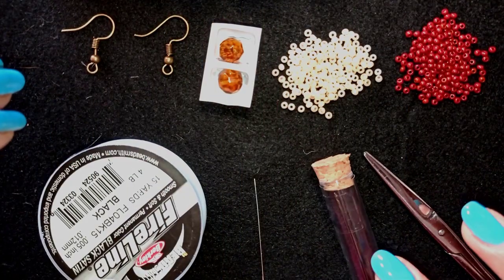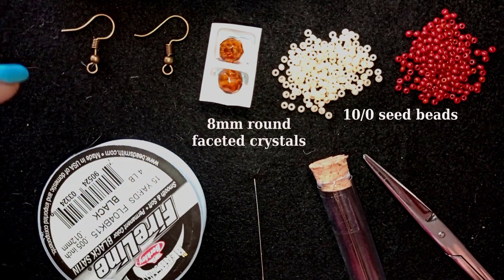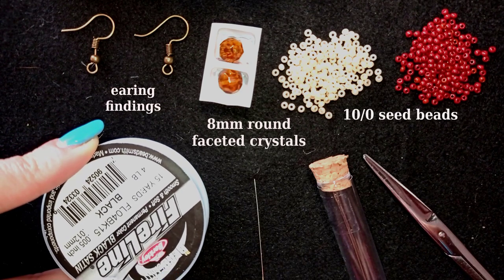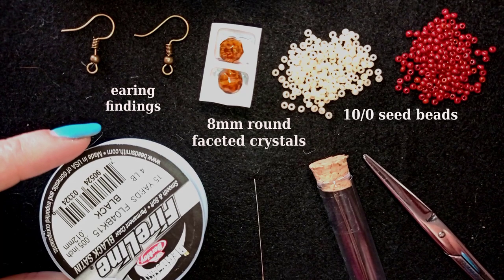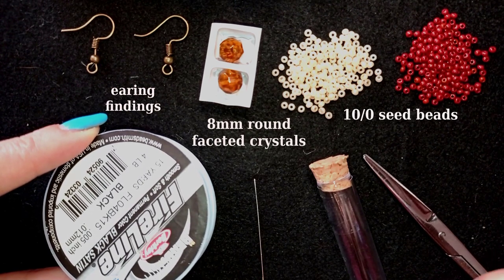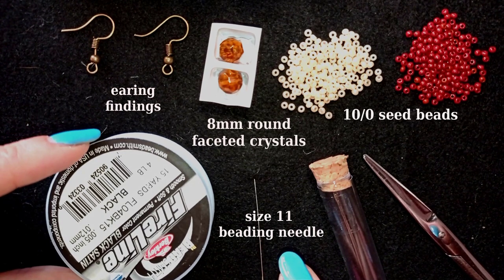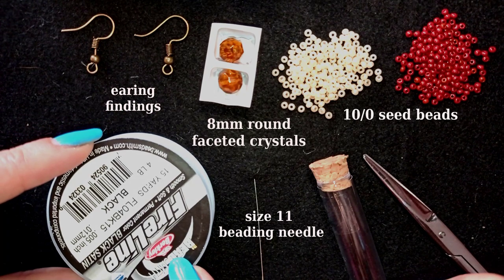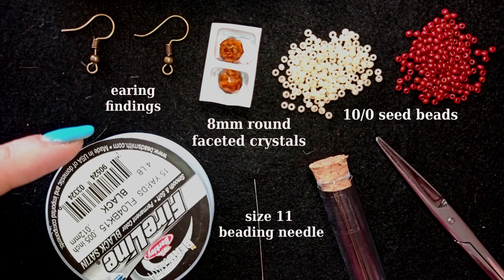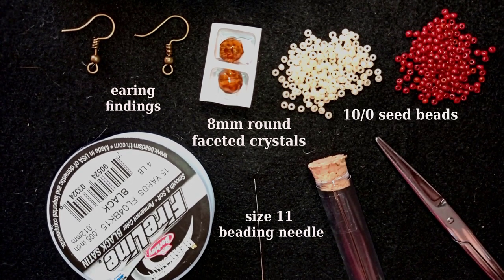For this video I'm using two colors of Toho seed beads, 8mm round faceted crystals in a brownish color, earring findings in old gold color, and fireline and beading needles from the beginner's kit of Beading School by Erika Sander. The fireline is 0.005 inches or 0.12 millimeters, and these are size 11 beading needles, though you could use size 10 or size 12 needles with 0.15 fireline. I don't recommend monofilament because the tensile will be too much. I also use regular scissors.